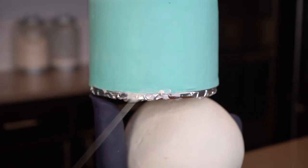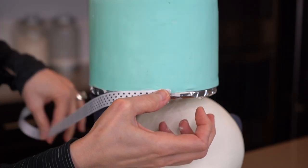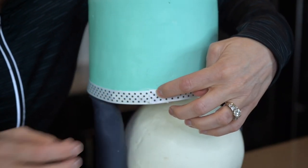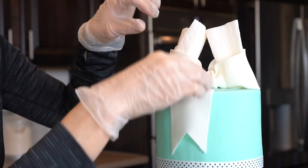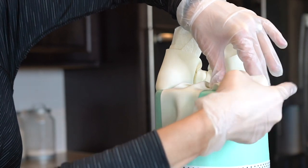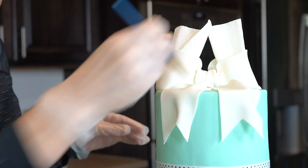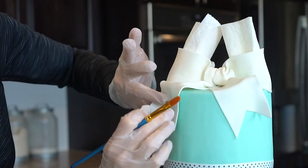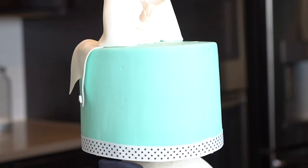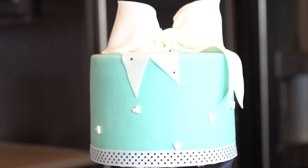I wanted to keep the decorating simple, so I'm adding a ribbon — using a little dab of melted candy melts to get it to stick — and wrapping it around. I decided to top this cake off with a beautiful bow. This video is getting a little long so I cut out the bow-making part, but I'll come back with a short video explaining how to make a bow like this. I'm finishing off the decorating with some cute little heart sprinkles and also added some black sprinkles to the beautiful bow.